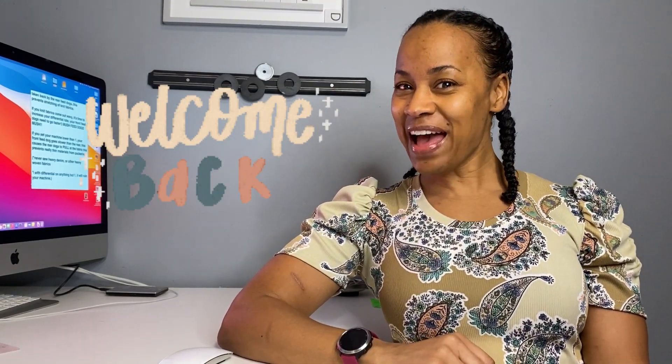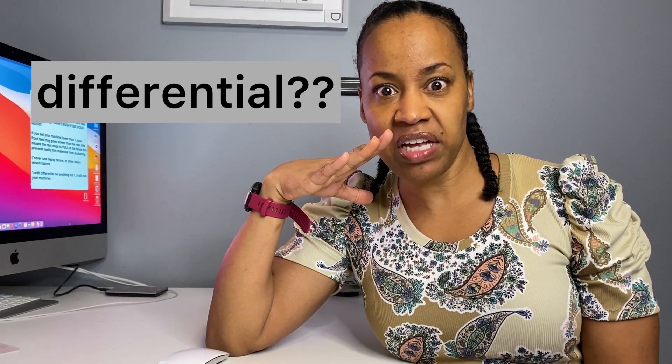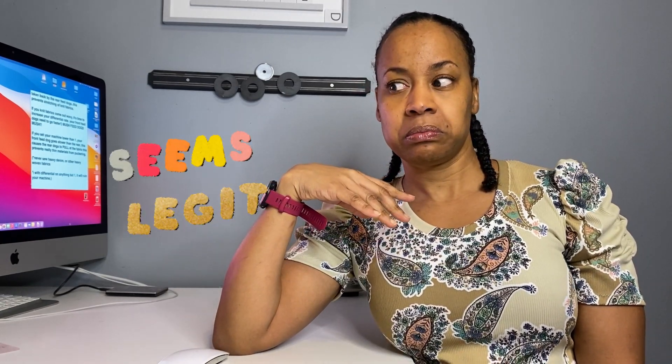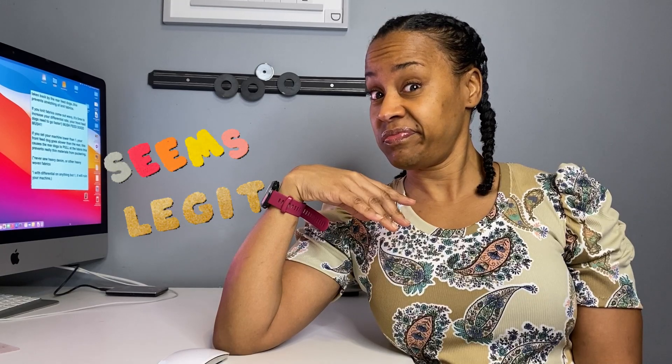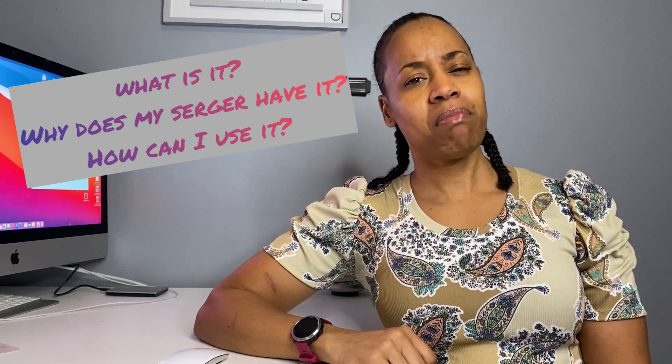Hey friends, welcome back! It's Tuesday again and I'm here to talk to you about your Serger because I heard it on the grapevine that you don't know what the differential is. Well guess what? I'm gonna tell you what the differential is on your Brother 1034D Serger and I'm gonna help you figure out why it's there and how you can use it, which fabrics it benefits. I'm Nye with Ellie and Matt. Let's chat!